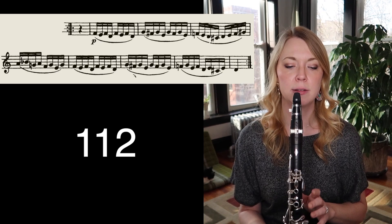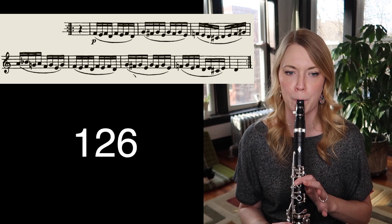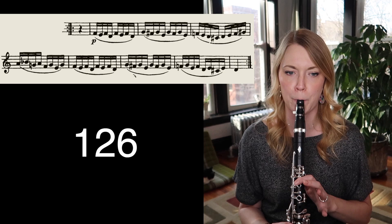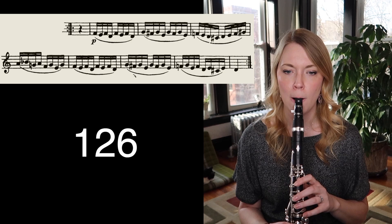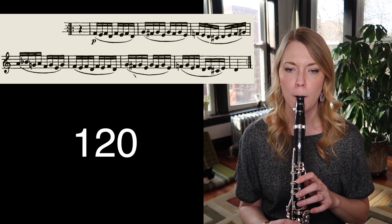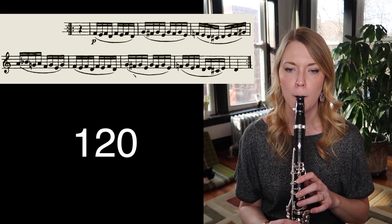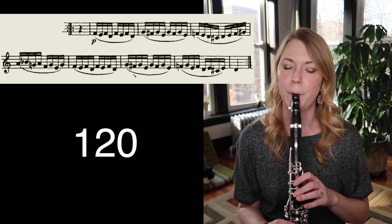Three up to 126. All right, that was a little messy — I'm going to try it again. That felt mostly pretty comfy, so I'm going to go down to 120. All right, we're going to go up three clicks.